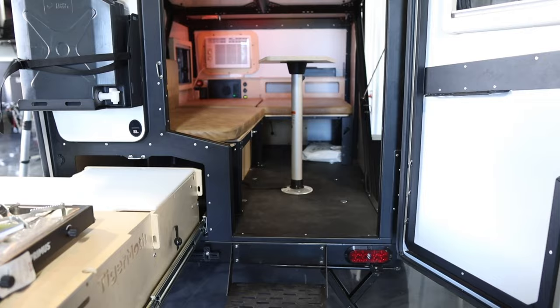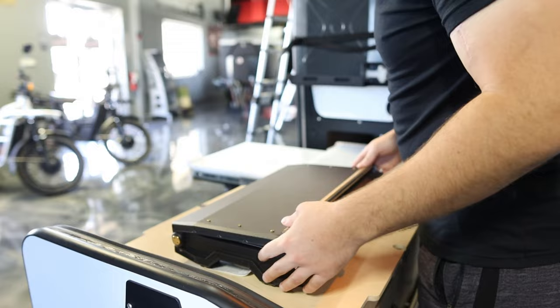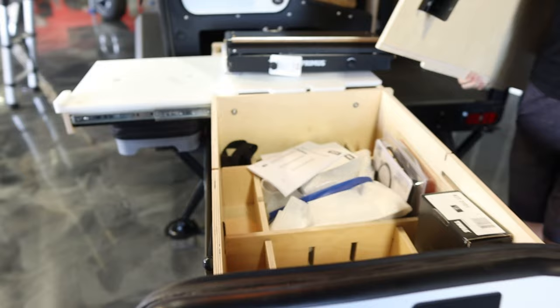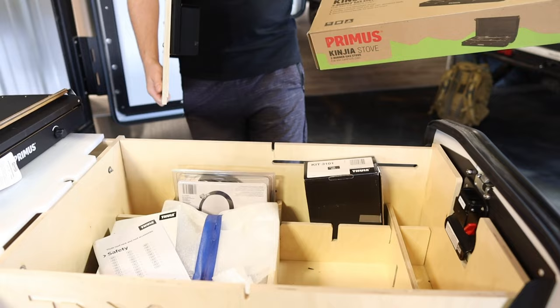On the outside of the trailer, we can start with the kitchen. Your Tiger Moth comes with a two-burner propane Primus stove, which you can just fold up and move. Right underneath there is some storage. Everything is included with the trailer.